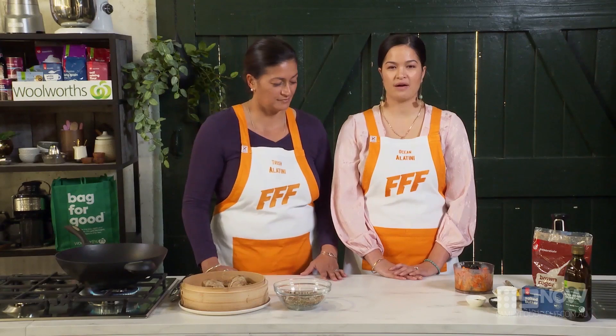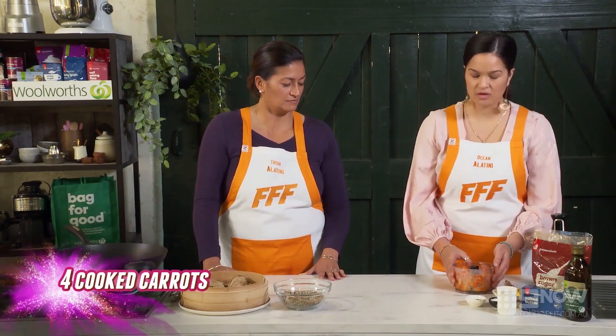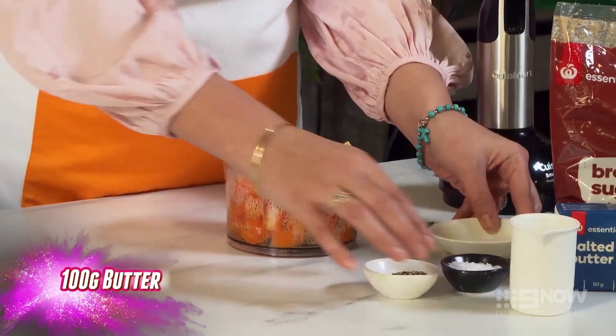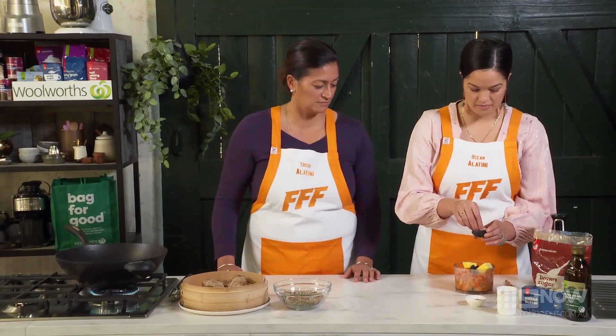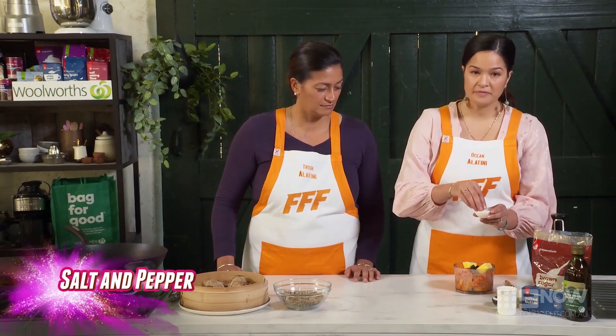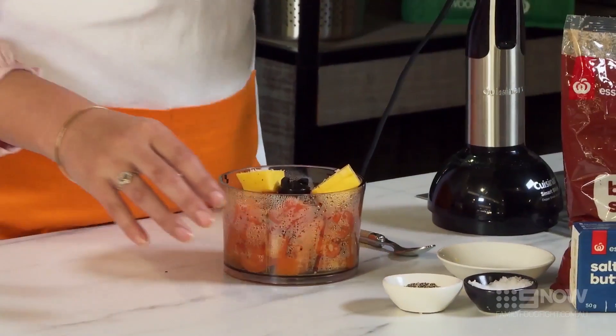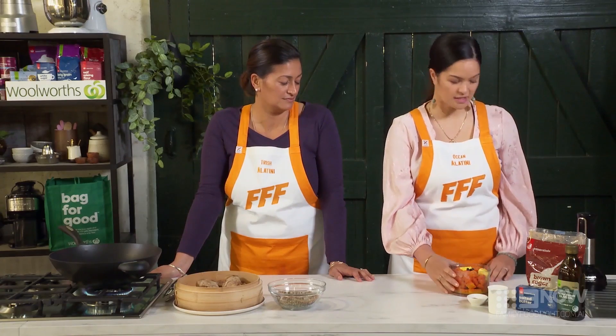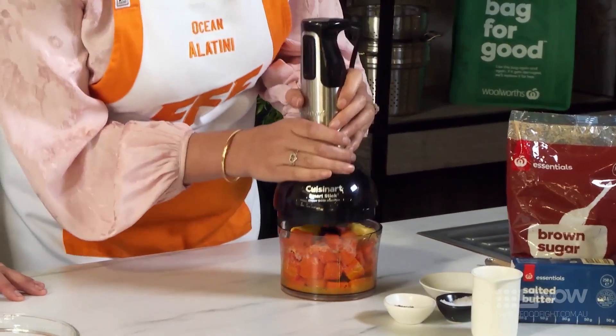First things first, we're gonna puree our carrots. So here we have our cooked carrots. We're just gonna pop in our butter cube and then season it with some salt, pepper, and then a bit of orange juice.